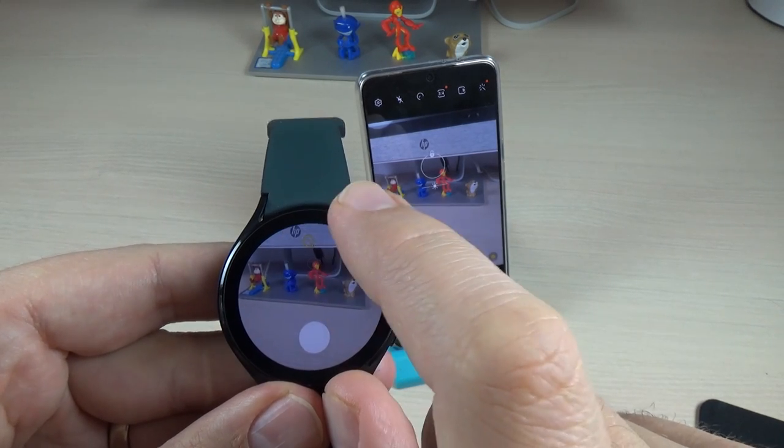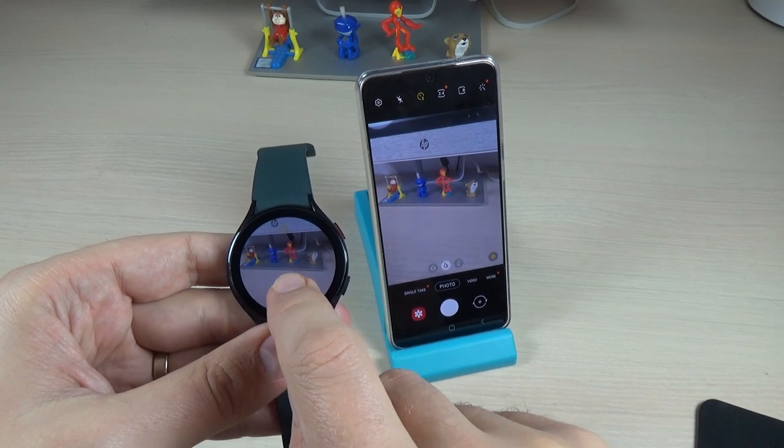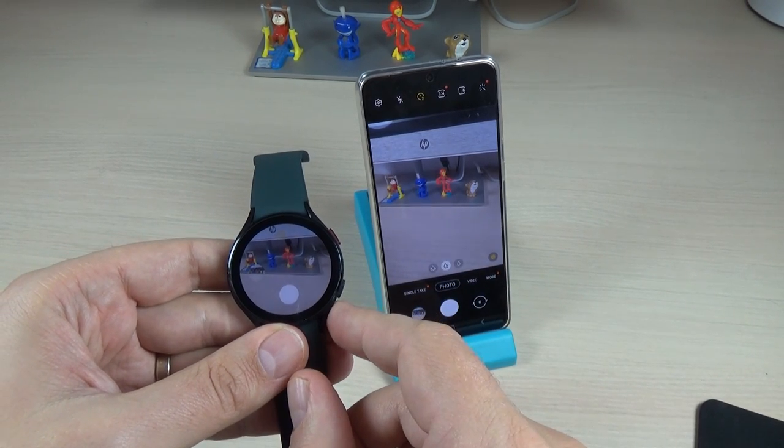Let's put it on two seconds. To take the photo, just press on the big white dot, and in two, one — the photo was taken.